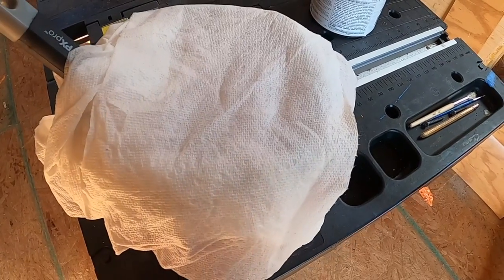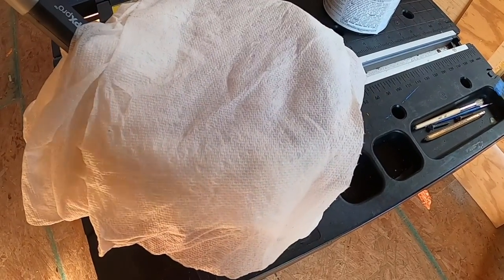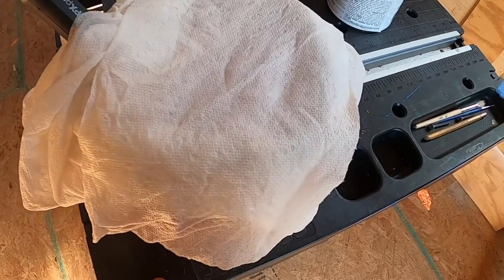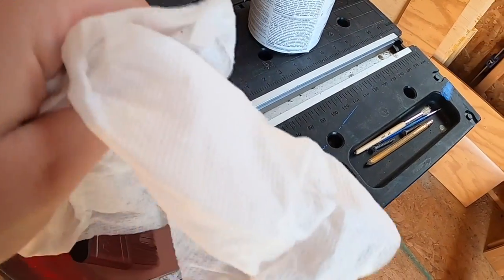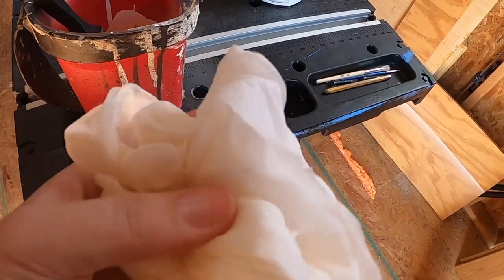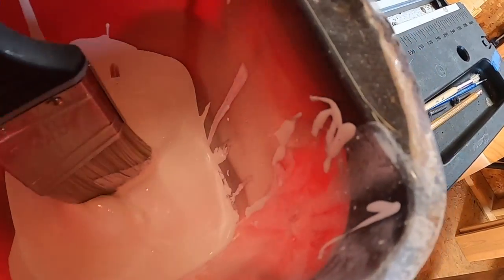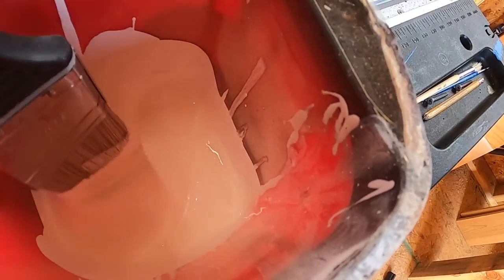You all saw me wet this paper towel down — it was right around 11 o'clock and it is now close to four o'clock, so a good four or five hours. If you're going to take a break from painting, the paper towel is still fairly damp. It's dried up a little bit, which is fine, but our paint is still nice and gooey.